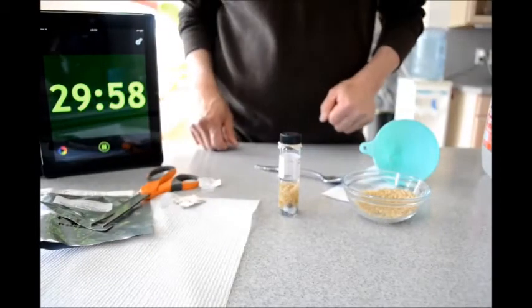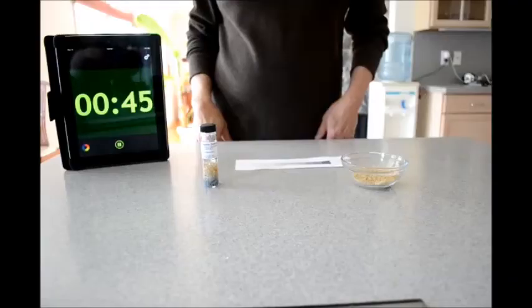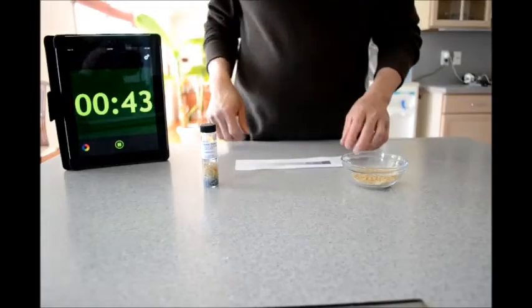Now let's set the timer for 30 minutes and we'll wait. All right, we're almost time.